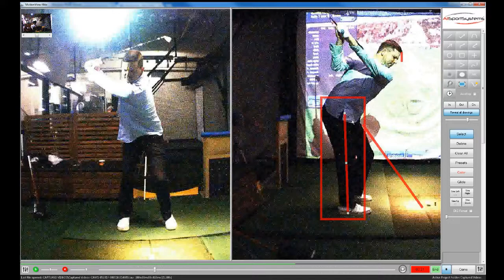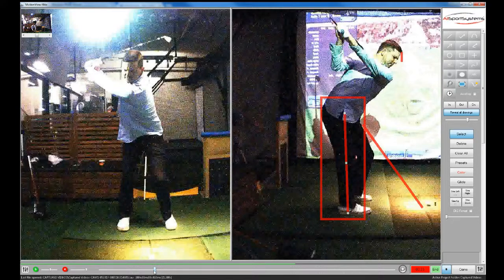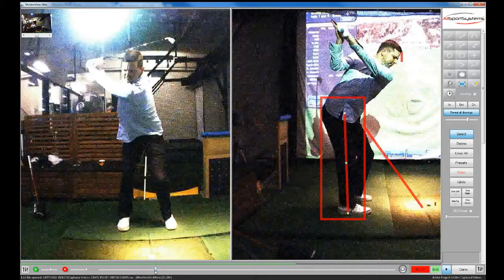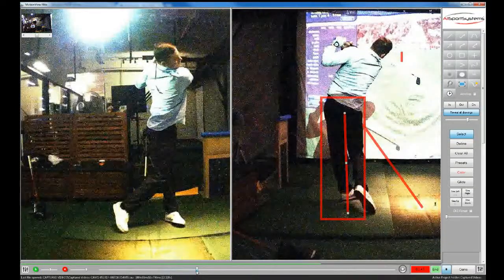That means you stay in the box and pivot, but your feeling there was that the center of mass has actually changed and gone back onto that heel rather than staying where it was. Then you simply swing through, turn, and you're still in that box right to the end. Basically, the center of mass starts a little bit forward but then moves back in the backswing.